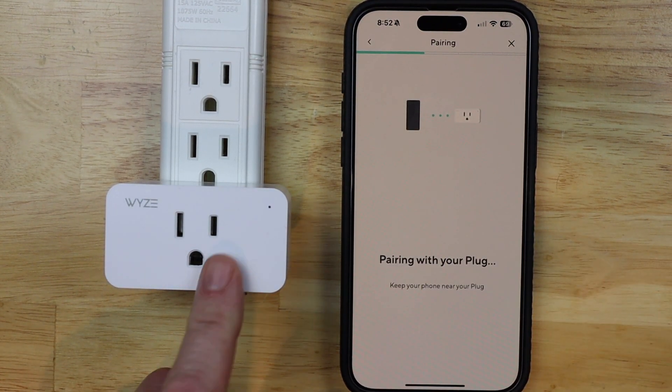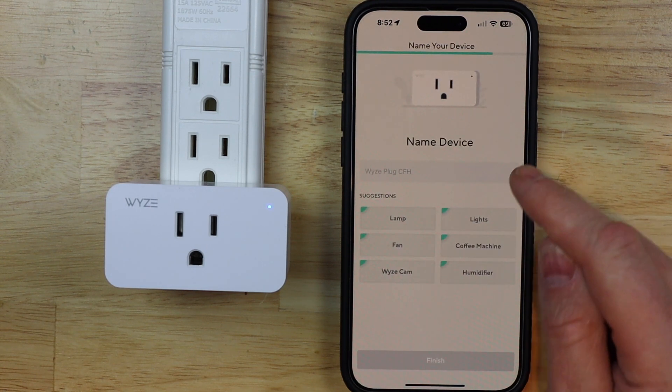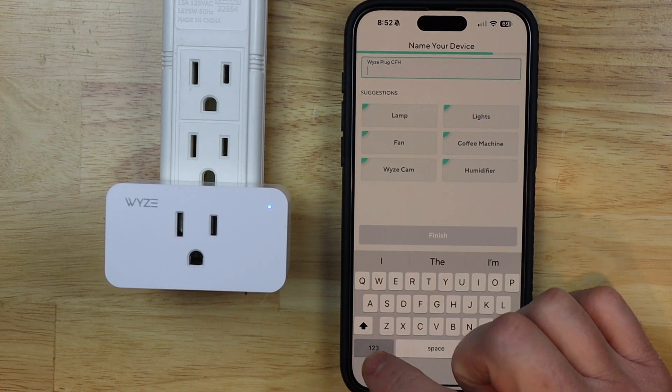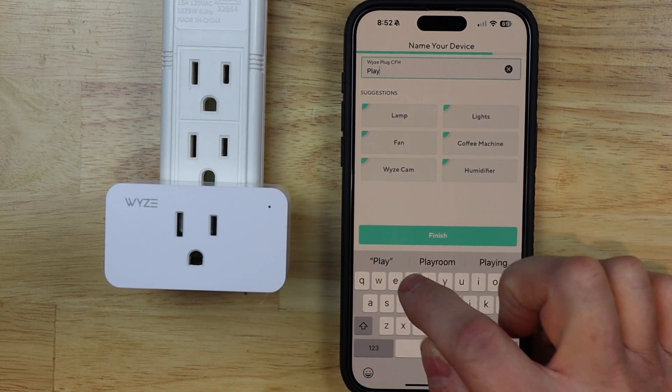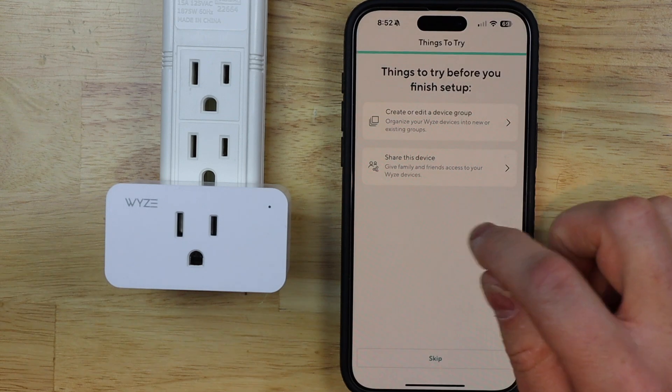It's now going to pair with the plug. Now I'm just gonna quickly name the device — it's just Playroom — and then hit finish. I'm just gonna skip this stuff, don't need it.